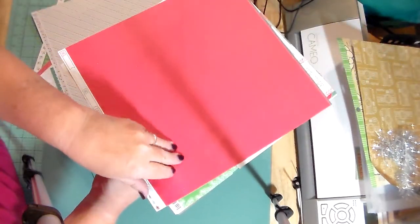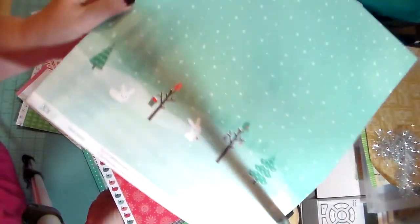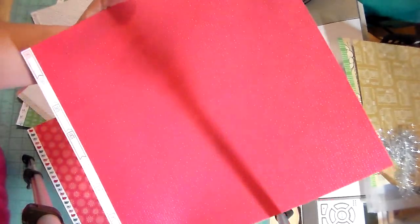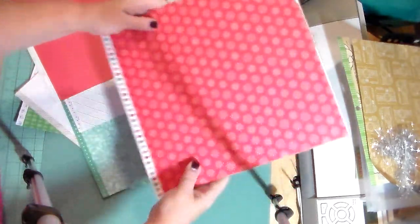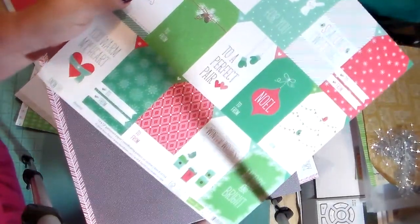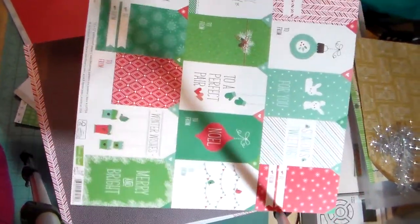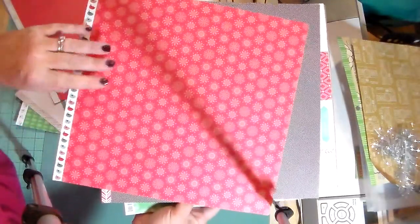This is called Snow Boots and it has this really cute scene on it — the bunny with the cute little bunny. On the back it's a red and white polka dot. Then this is the cut-apart tag page called Beanie — really a lot of really cute tags you could use. On the back is a white on red snowflake.